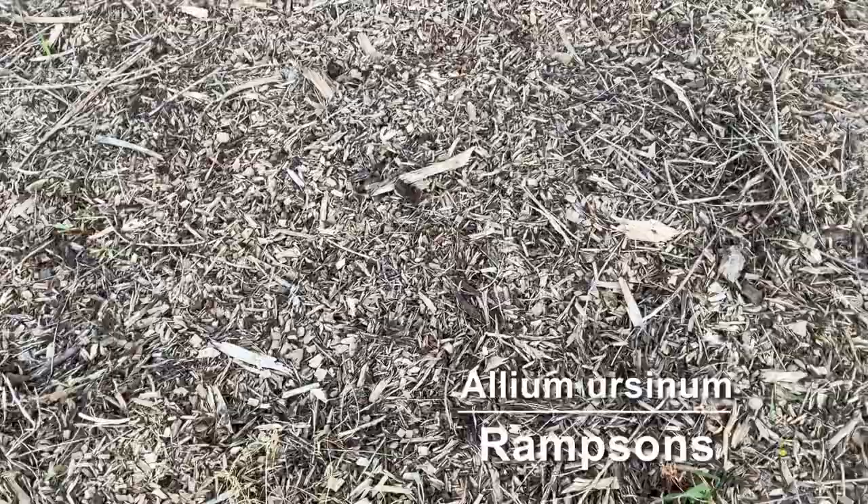In this area I planted some ramsons. They're a close relative to ramps but they're the European species, and they'll actually flower when the leaves are still up.